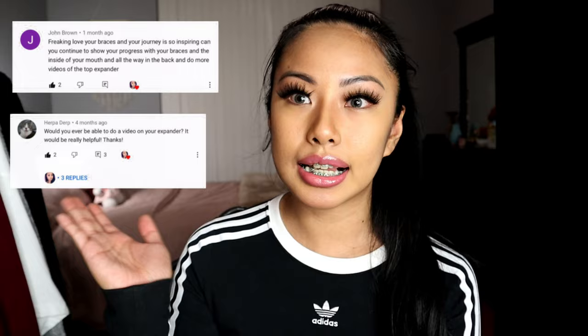I've been getting a lot of comments — I'm just gonna put them on the screen — a lot of comments saying they can't see the expander in my mouth and asking for a close-up. So I'm going to go ahead and do that today. Stay tuned towards the end of the video.